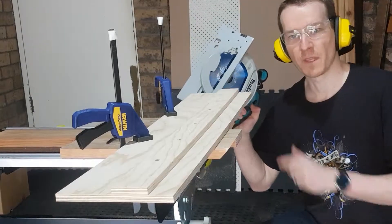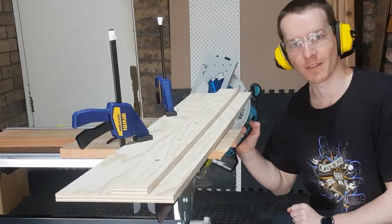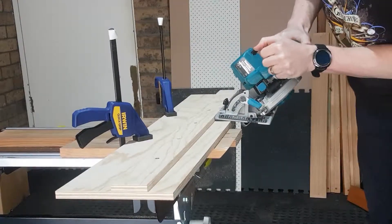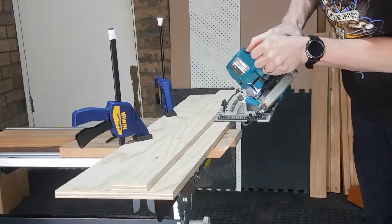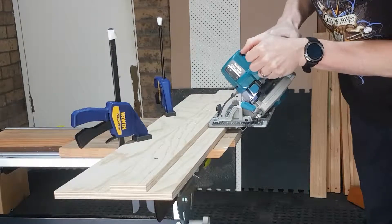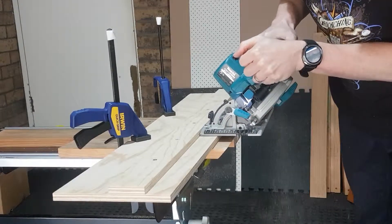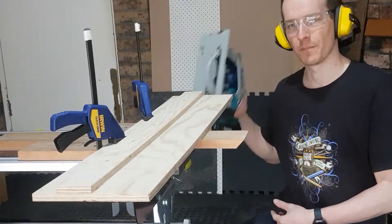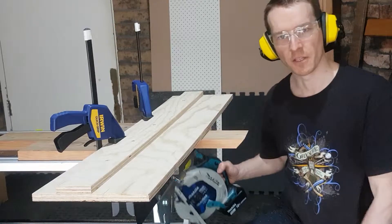To make the wall hanger, I've set up my 45-degree jig again to make a couple of cuts. Flip the jig, play it back to 90 degrees, cut these off square.